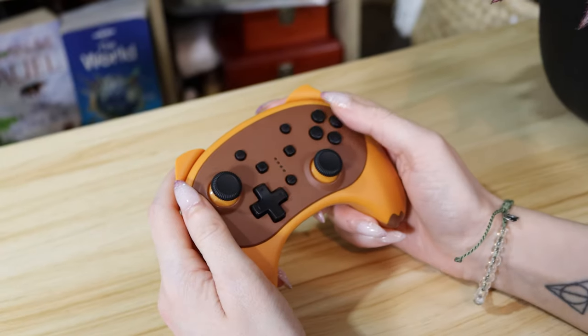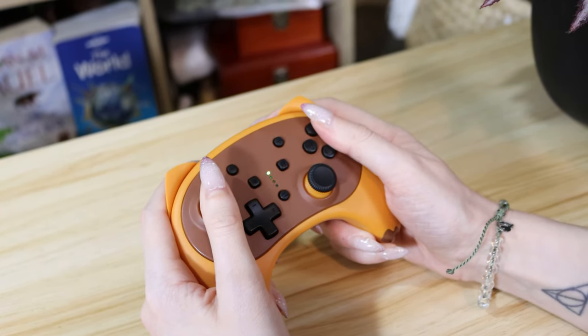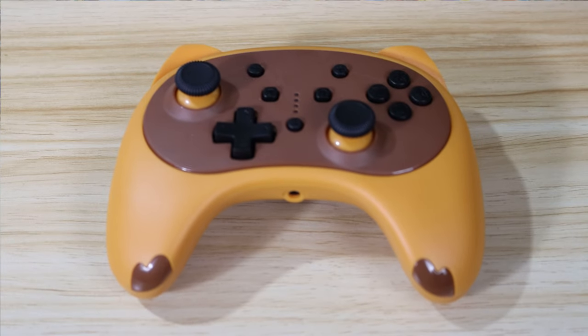I believe the smaller size improves my range of motion since there's less distance between my thumb and the analogue stick, but the buttons are also significantly smaller and could have benefited from being a bit more spaced out to prevent incorrect input. Sometimes when I try to push X, I also push A, and it's the main thing holding this controller back for me.